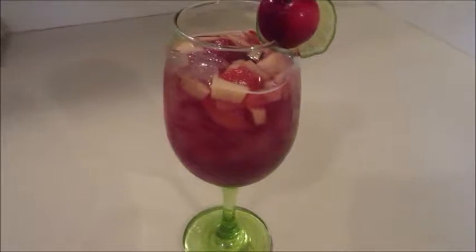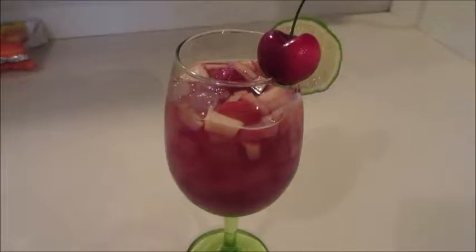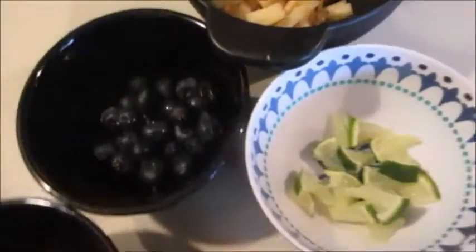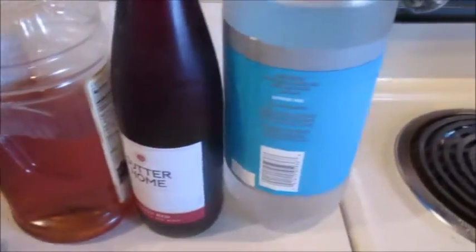What's up YouTube, today we're making an awesome sangria — it's super easy, let's get started. I already got the fruit prepped: raspberries, strawberries, blueberries, apples, and limes. We're also going to use some apple juice.